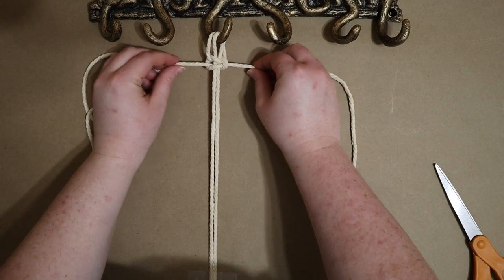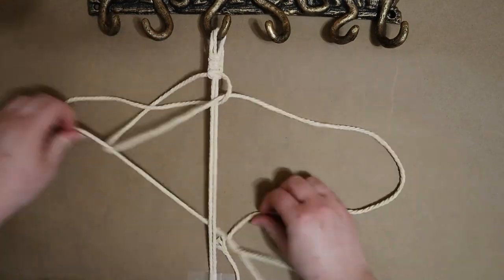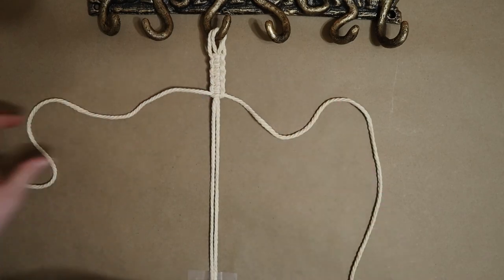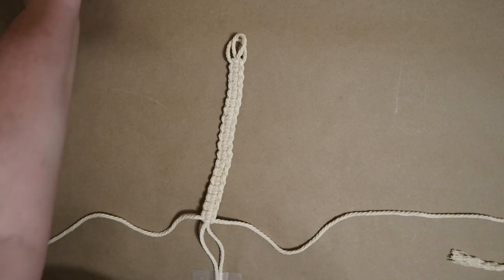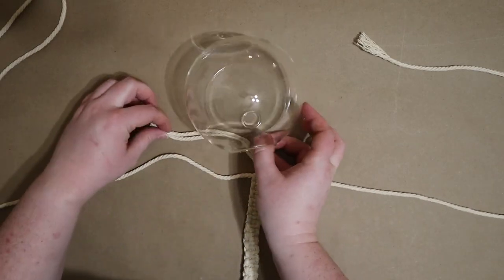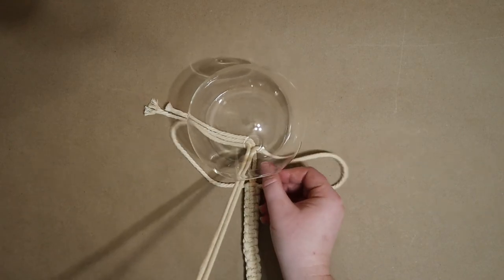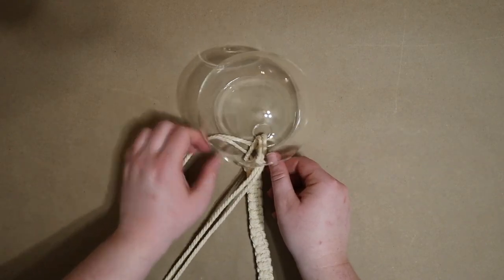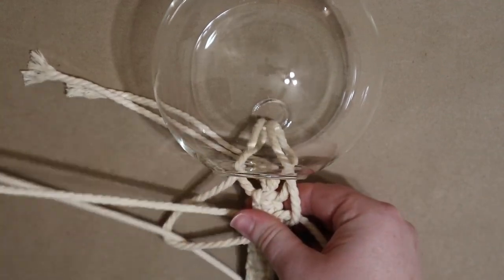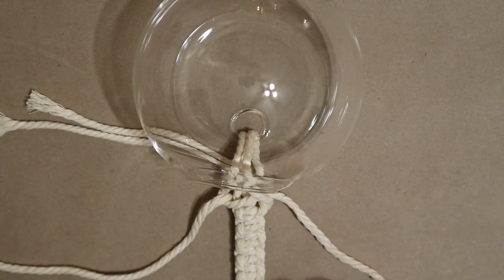When the first square knot is complete and pulled tight, I repeat this process — alternating between backward-facing number fours and forward-facing number fours — to create a flat macrame design. When I've reached my desired length, I'm removing the hook and tape and rotating the cord 180 degrees before feeding the two outer cords up through the hole in my propagation orb. Next I'm making one last square knot by tying the long outer cords around all four inner cords. The first half of the knot may look a little odd, but when the second half is completed it will be snug and flat.